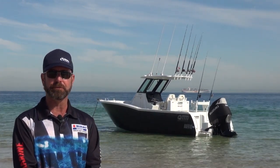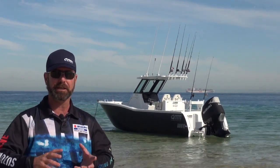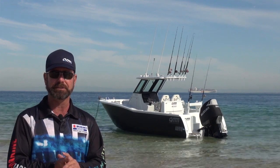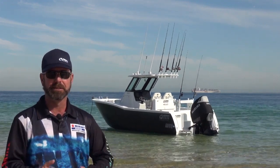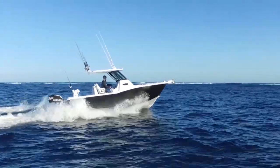The 350 Suzuki we're running is a brand new model for Suzuki. It's got counter-rotating props, so one prop spins one way and one spins the other. That takes a lot of list out of the boat from what we call prop torque, and that's been totally eliminated.